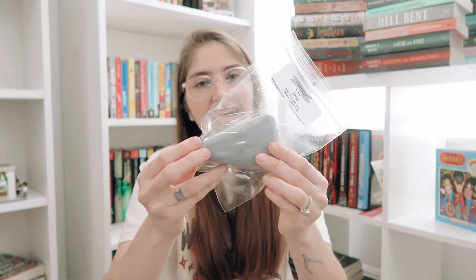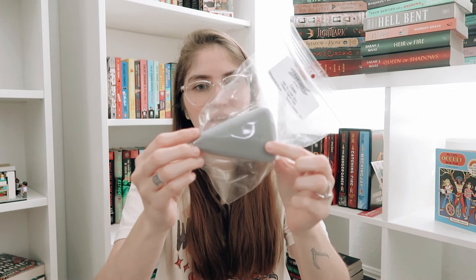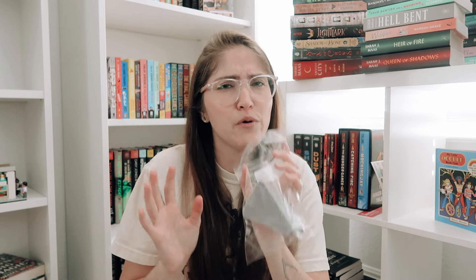Next up we have Coven. For Coven I did a gray cake slice shape, which I think is so pretty. This is a blend of apple pie, crackling birch, and cinnamon sugar donuts. I think this is also a good blend to take you into wintertime — crackling birch I envision as a winter scent, but it's just so good with that apple pie too. The apple pie and cinnamon sugar donuts make this a real bakery scent, but that crackling birch adds a little tree note. I'm obsessed with this one.